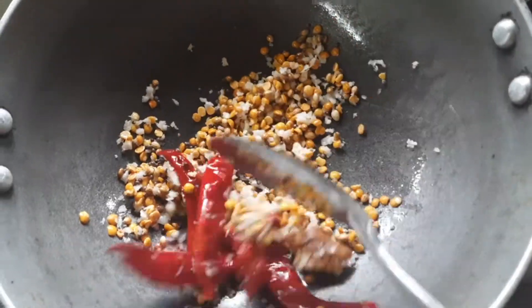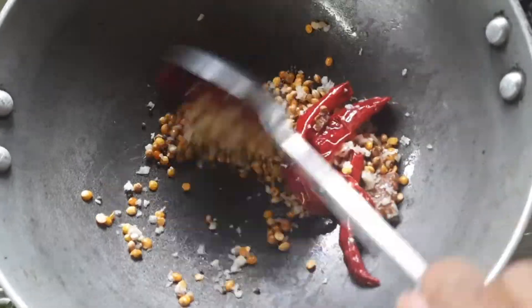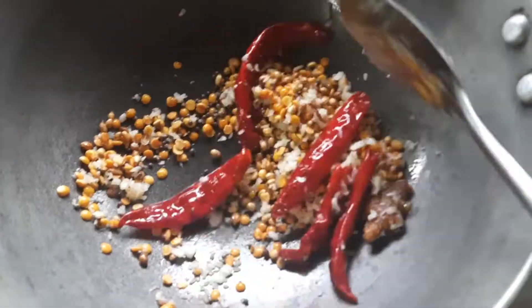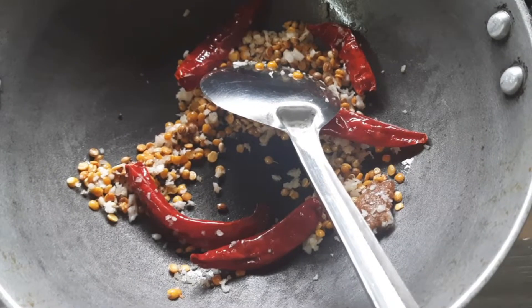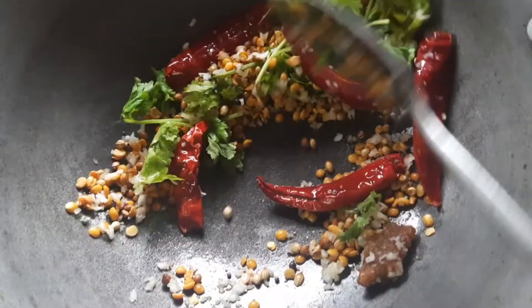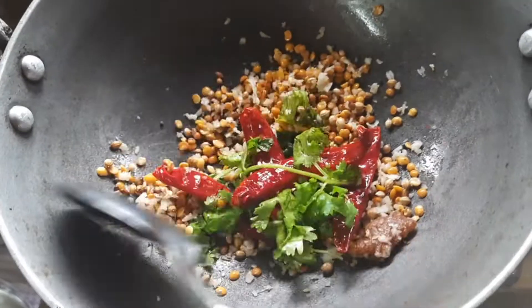I'm going to put it in a little bit. Add 1 to 2 cups of salt, and add 1/3 cup of salt. Add 1/3 cup of salt and the top of salt.